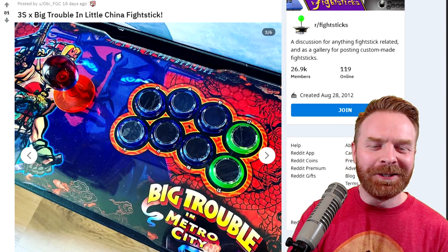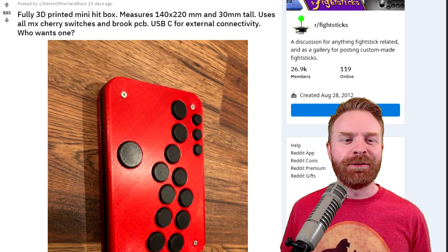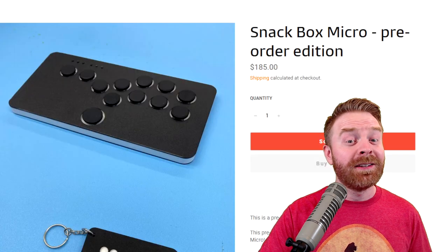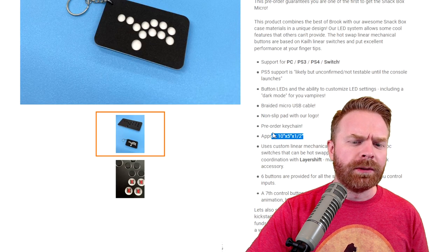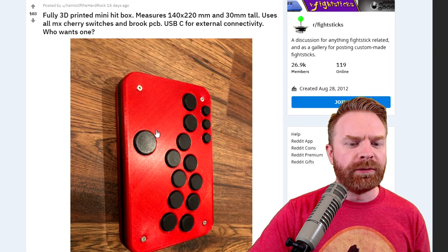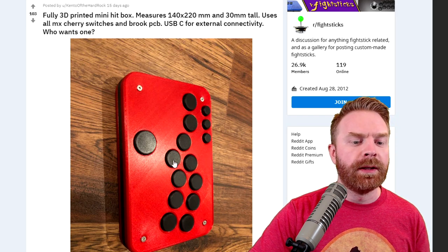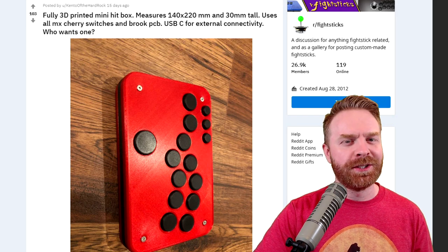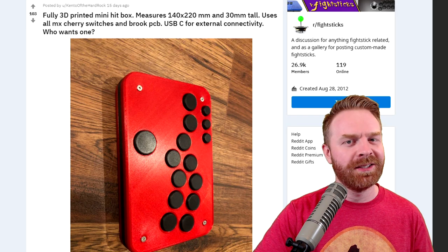I wish there were more fight sticks like this out there. Now before we get to fight stick of the month, we have some honorable mentions. First up is this fully 3D printed mini hitbox. When I first saw this, I thought this was the Snackbox Micro, but it is not — this is something completely unique. The dimensions are a little different: it's a little thicker, a little shorter from top to bottom, and a little longer front to back than the Snackbox Micro. Overall, this 3D printed hitbox using MX Cherry switches and USB-C for external connectivity is pretty awesome.